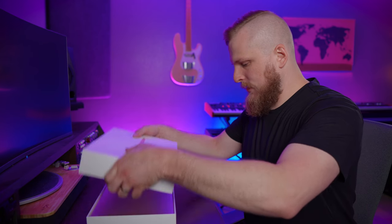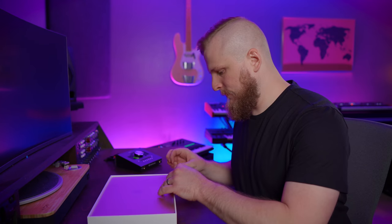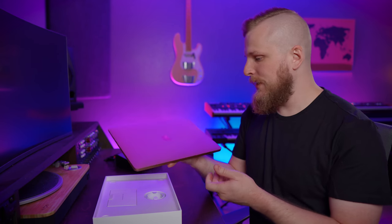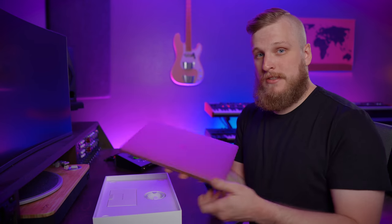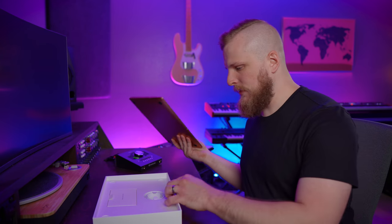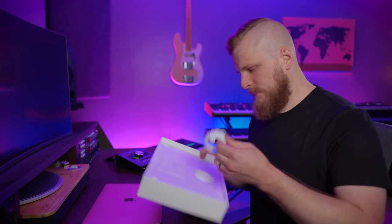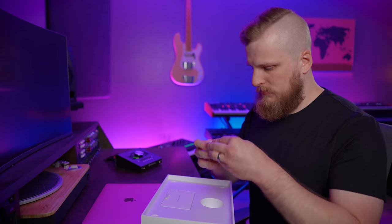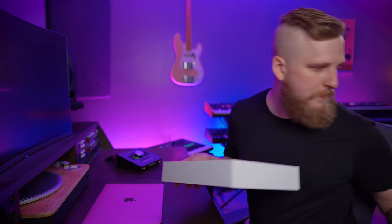I always find Apple packaging to be so very satisfying. This is rose gold — I've never had a rose gold Mac before, thought I'd give it a try. And man, this is so lightweight. I haven't held a MacBook Air in a long time. It feels like a tablet essentially at this point. We've got the computer and the charging cable packaging, designed by Apple in California, and the little charging plug.